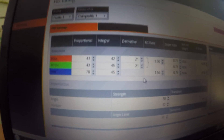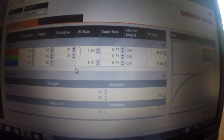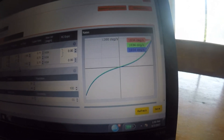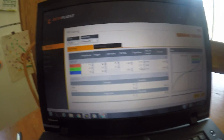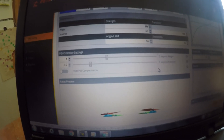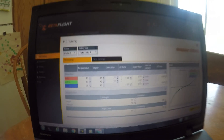As far as my actual PIDs are concerned, I'm running 43 on both pitch and roll for P, 42 and 45 — though those numbers might need a bit of adjustment. My D is at 21 for both, and I think I could potentially bump that up a little. My rates are sort of high, though not out of control, and I'm running no expo with just a little bit of super rate. Everything else is stock — I haven't adjusted the D setpoint weight yet, although I think that could also help eliminate a lot of the prop wash.